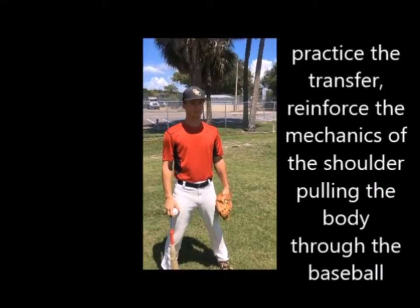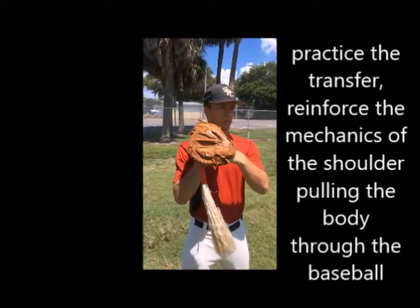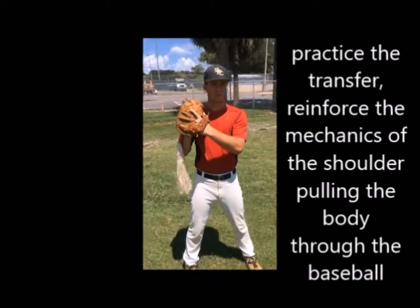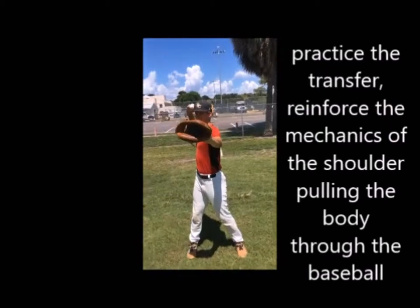We know that when we catch the ball, we want to catch the ball out front as far as catchers go, and then we transfer the ball. When we transfer, we transfer generally in the same spot, and then from here, without using our legs, without using the lower half, we just want to generate shoulders, and then coming through the baseball.